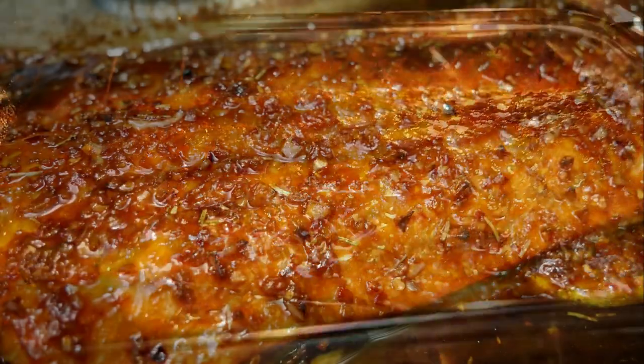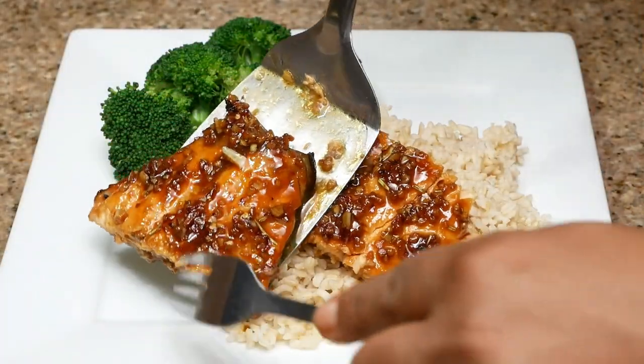Hey you guys, welcome back to my channel. Today I have a very delicious recipe to share with you all. This recipe is inspired by Cooking with Claudia. I made this a few weeks ago and this recipe was so, so delicious. It was just too good not to share. So if you want to learn how to make this, keep watching.